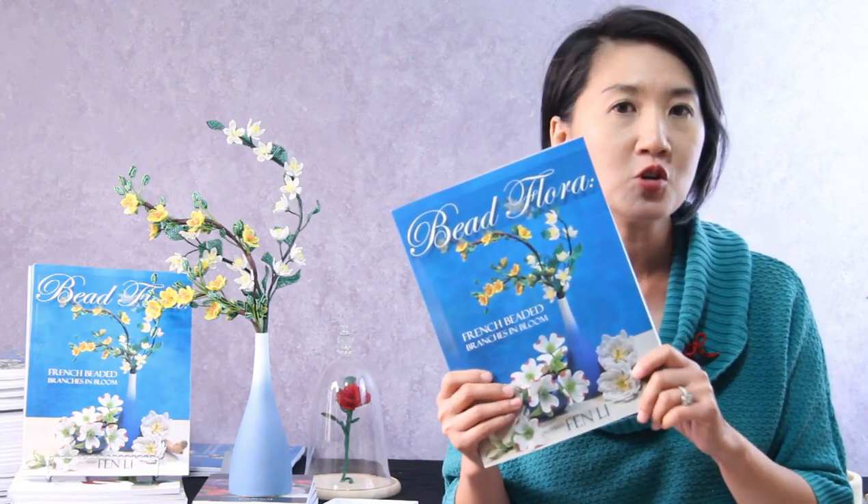If you like this project and would like to learn more about French beaded flowers, you may be interested in my two French beading books: Bead Flora — The Revival of French Beaded Flowers, which walks a beginner step by step on making beaded flowers, and my second book, French Beaded Branches in Bloom, where you'll explore branching blooms using some very interesting technique gymnastics. You can find signed copies on my website or all major book retailers online.